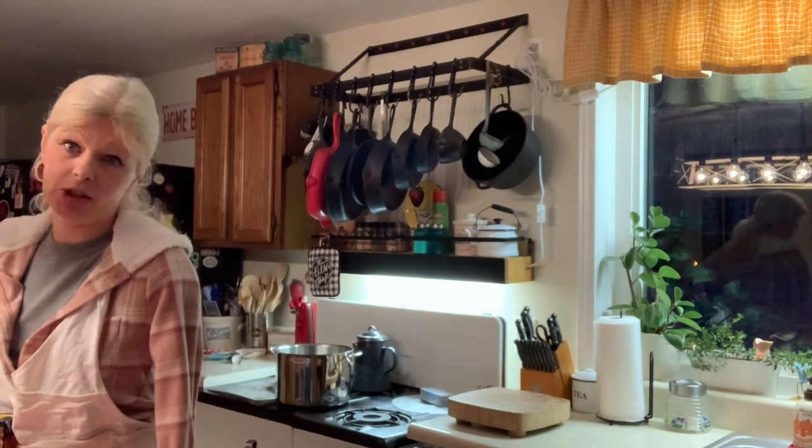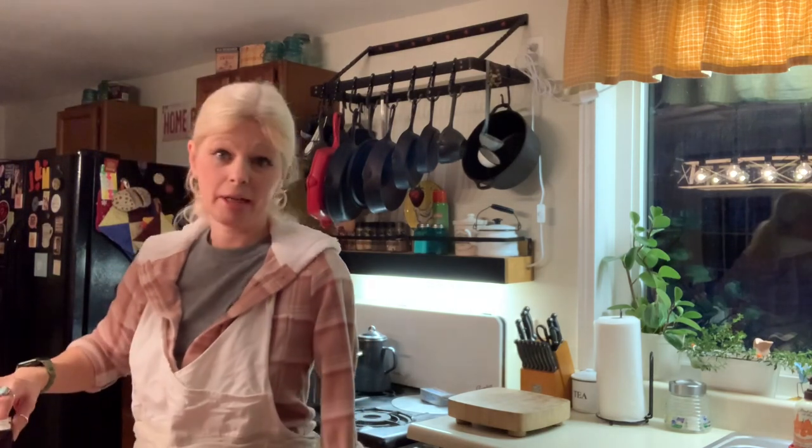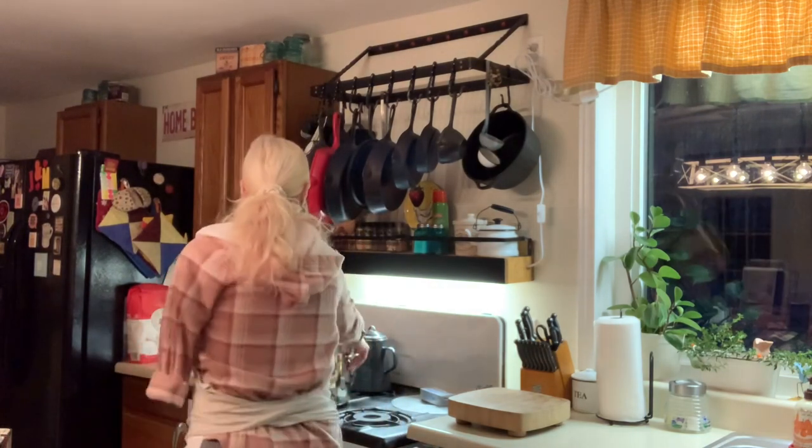So if you want to know the recipe for this meal, grab a pen and paper because I am old school and I don't do the PDF file. I don't know, but I'm going to walk you through it. So have a seat and we'll get started.